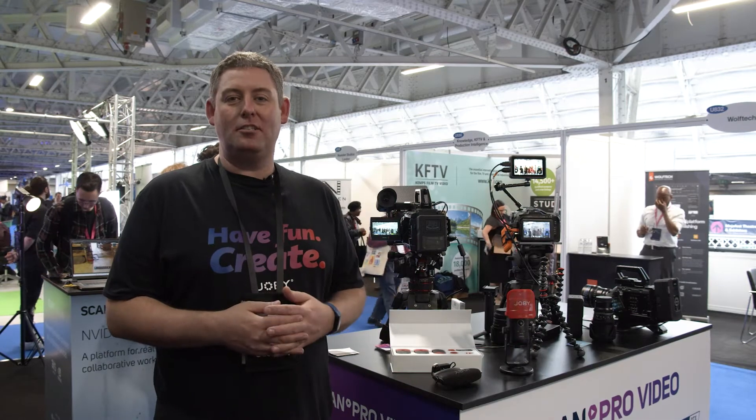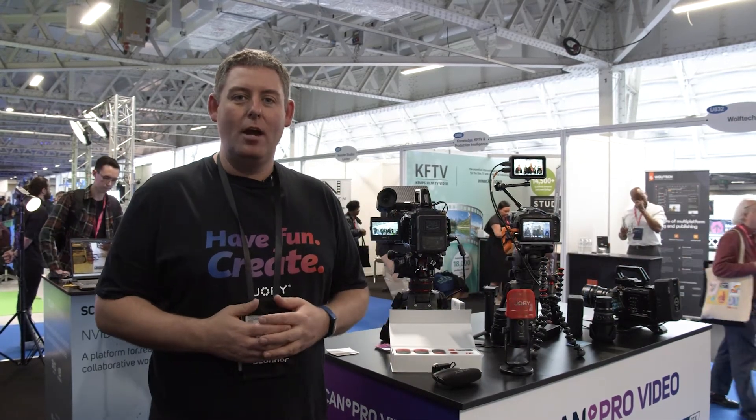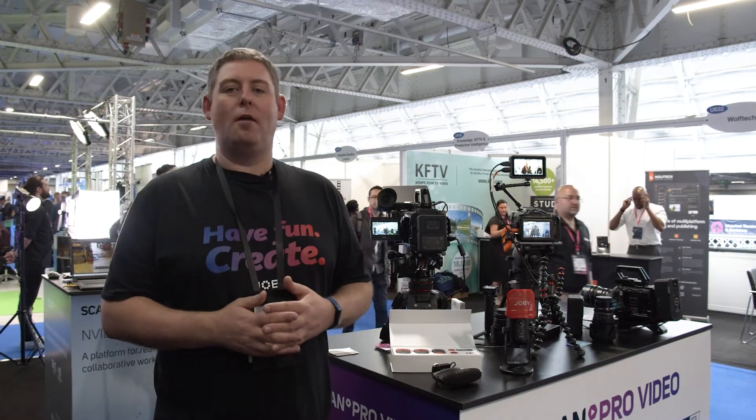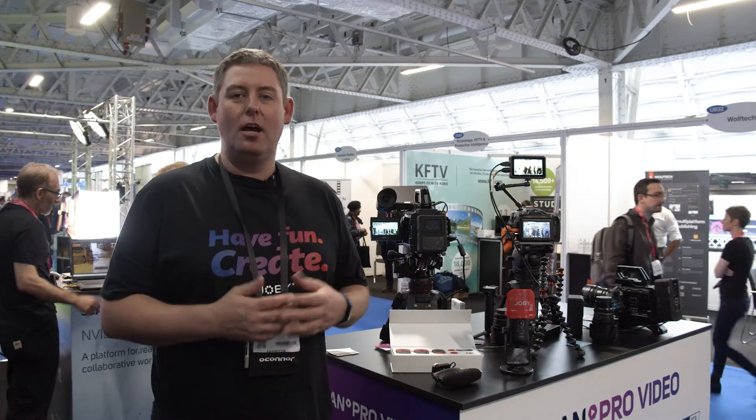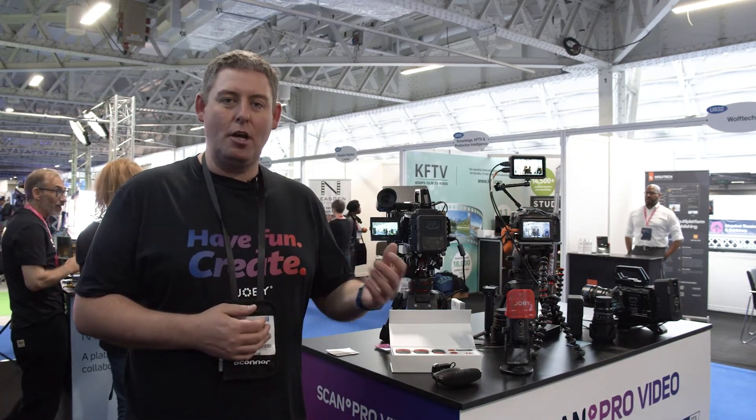Hi, I'm Paul from Vitek Imaging Solutions and I'm here on the ScanPro video stand to talk about some of the latest Joby products that have just come into stock. Joby recently launched a range of audio products to complement the really famous GorillaPods and other accessories that have become vlogging essentials over the years. Let me show you through a few things.